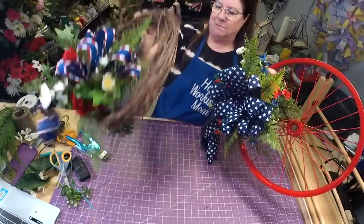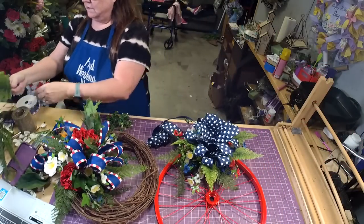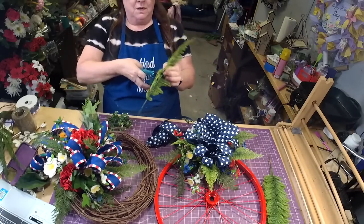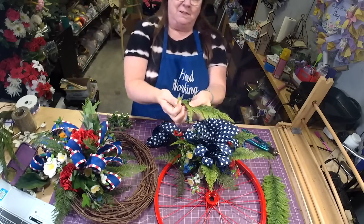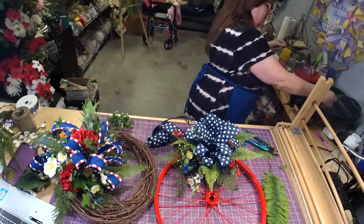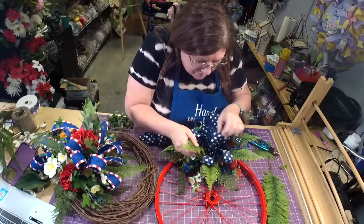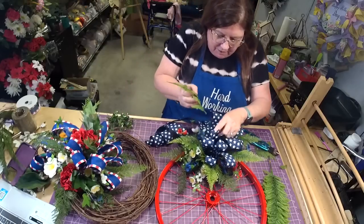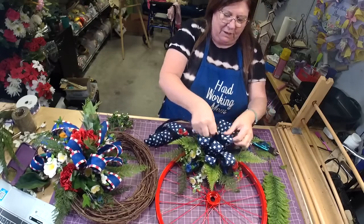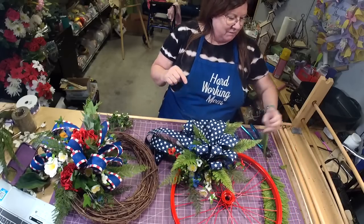One thing you can also do — take a little bit of this fern, cut it pretty high up, see how easy it is to make these ferns shorter, and put a little bit in the bow. Have it coming out of the bow — that makes it look really awesome. I love love love doing that.